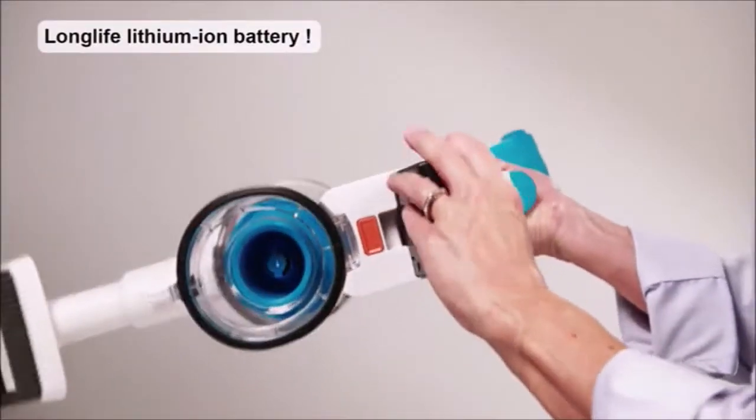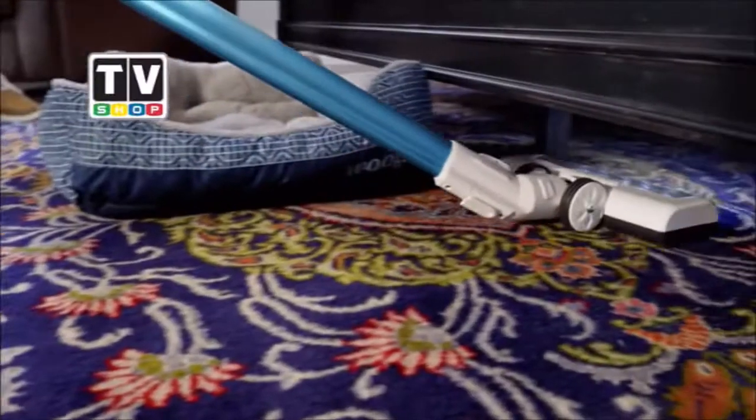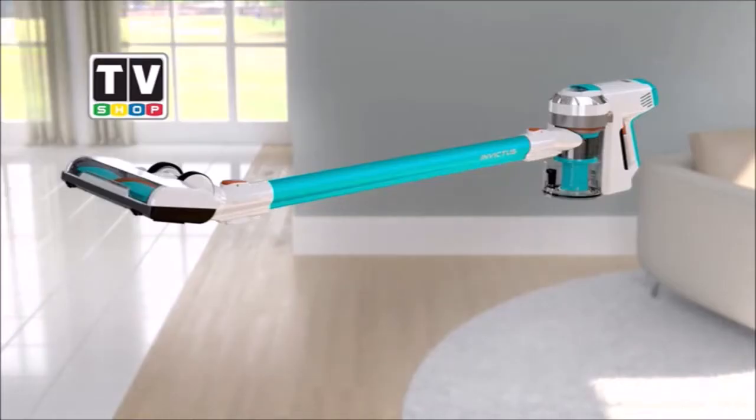You get the rechargeable long-life lithium-ion battery and plug-and-play battery charger. How much would you expect to pay for a total cleaning system for all your dirty jobs, inside and out, wet or dry? Don't answer, because here today we've worked out a very special offer for the viewers.